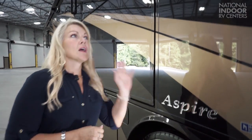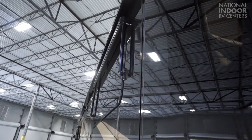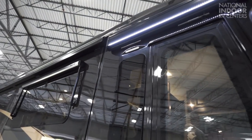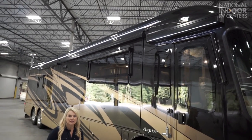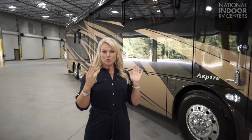When you're ready to leave the campground, levels up, slides in. We also have the dual-pane tinted windows throughout the coach. Notice the LED lights along your power door awning and the full length of your Girard integrated awnings. The Girard integrated awning comes standard with one awning on the Aspire. At National Indoor RV Centers, we always order our Aspires with both Girard awnings, so that way you have awning the full length of the coach.